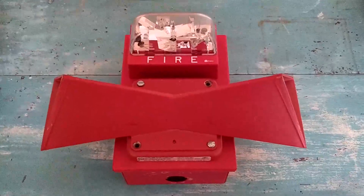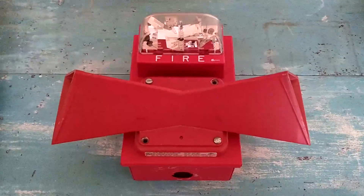Happy Fire Alarm Friday, everyone! Today we'll be celebrating by repairing this old fire alarm.